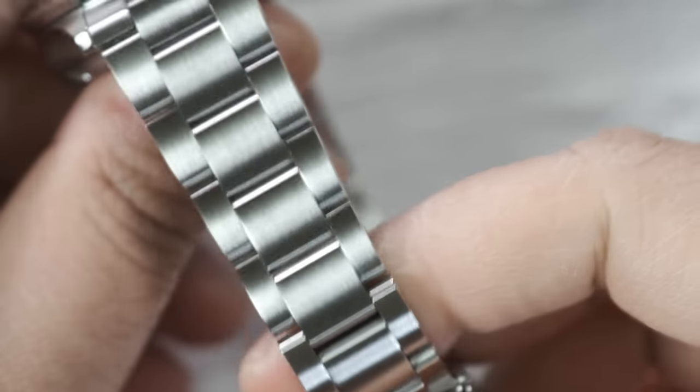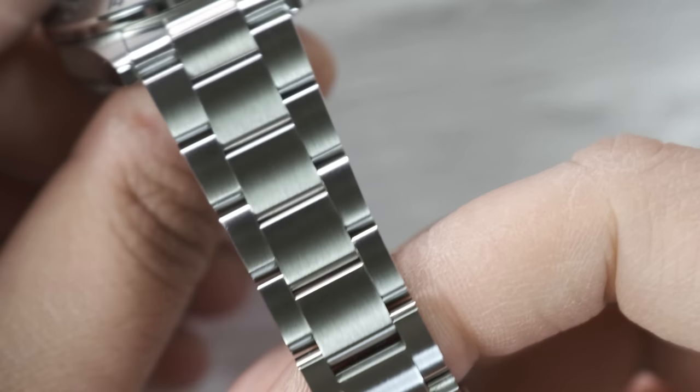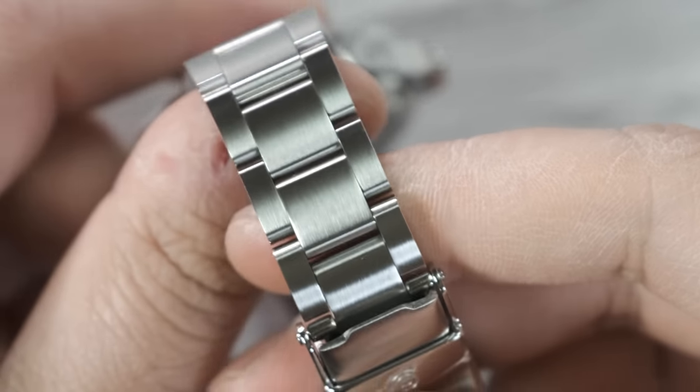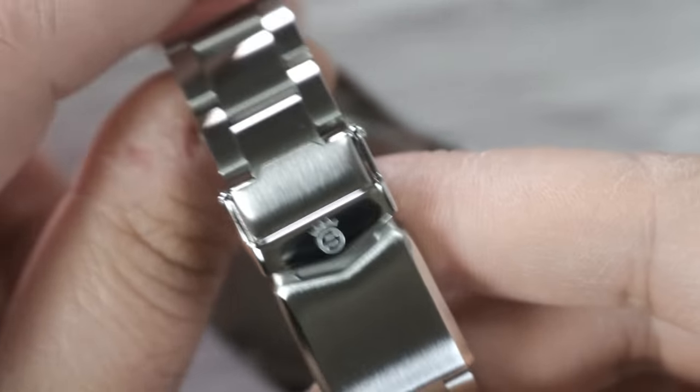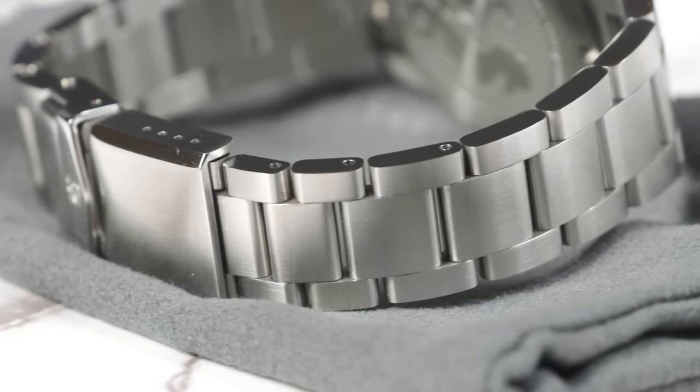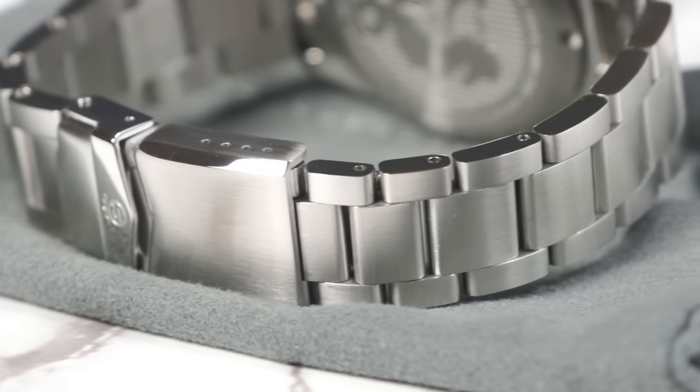It's got a 20mm lug width, which is great. And it tapers down to 16mm at the clasp, which is perfect for me. I've said time and time again that a four millimeter taper is the taper for all bracelets. Also, there are two half links on this bracelet, which is great because a lot of companies don't even give one.